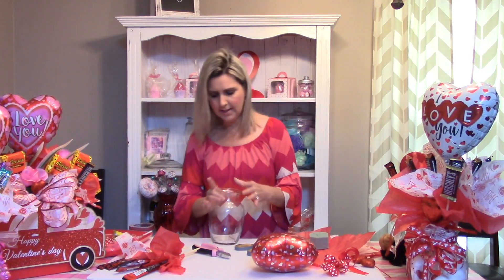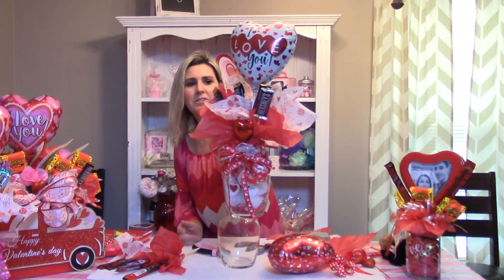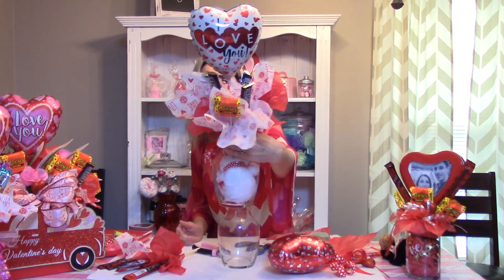First, what you'll need to get started — a lot of times the Dollar Tree carries these cute little vases, real inexpensive. I bet I have a hundred projects that I could do with just this one vase. But for Valentine's Day, these are some of my top sellers. This one right here is one you can do with candy and a little plush stuffed animal in it.